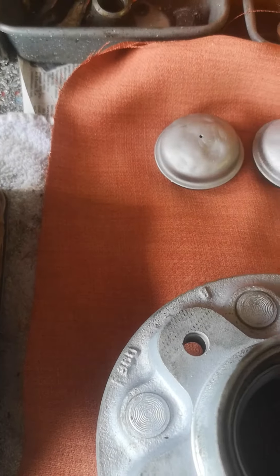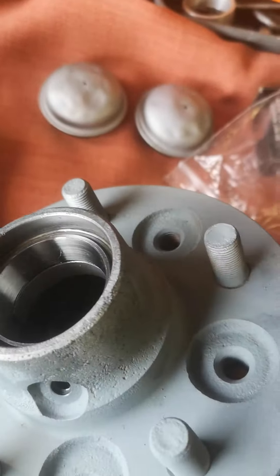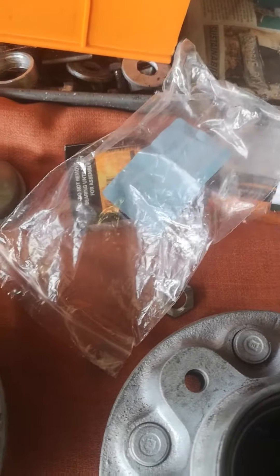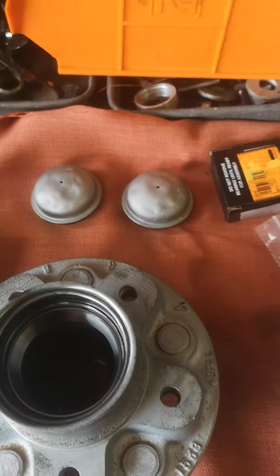I've knocked the bearing shell in — that's the smaller one of the two. Got all the new seals here, the paraphernalia, there's new bearings in there. As you can see, the dust caps have been through the wars, but it's part of life.